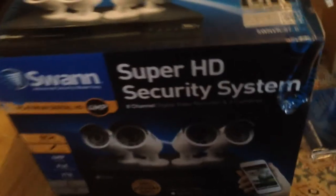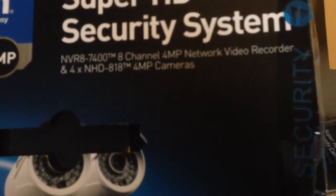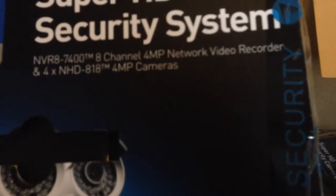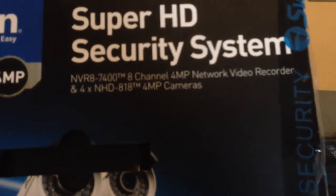Good afternoon ladies and gentlemen. This is an unboxing video for the SWAN NVR8 7400 series 8-channel 4-megapixel network video recorder with 4 NHD 818 4-megapixel cameras.